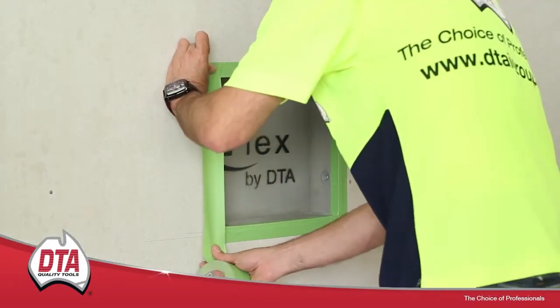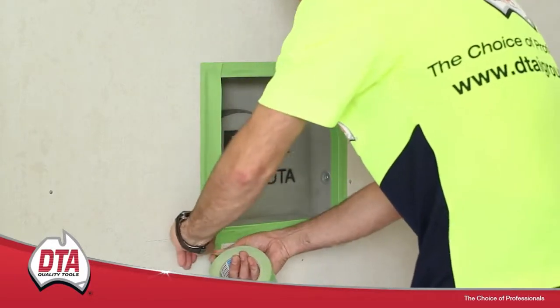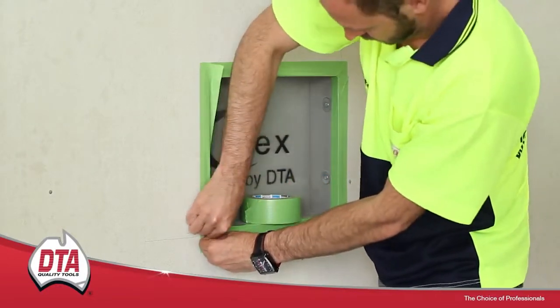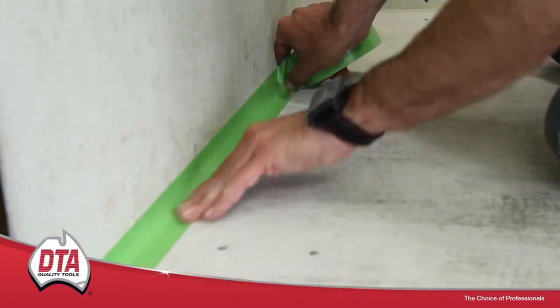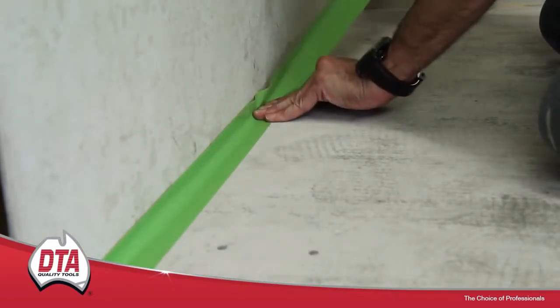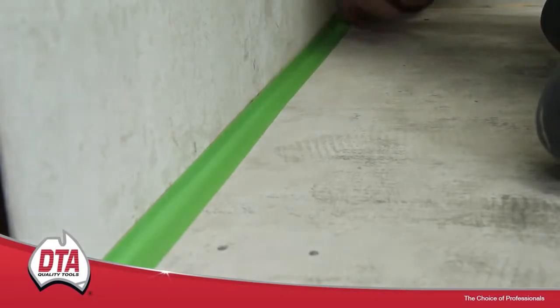The DTA NITO Bond Breaking Tape is a unique system that should be used as part of the waterproofing process in all wet areas. The tape will adhere to the wall and floor joint, and if there is any movement, the waterproofing membrane will pull away from the tape, ensuring the integrity of the seal.